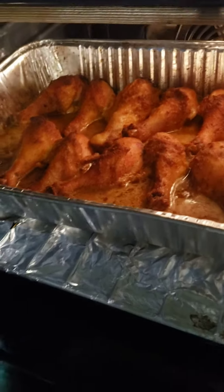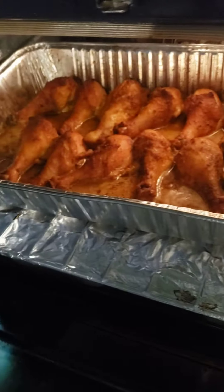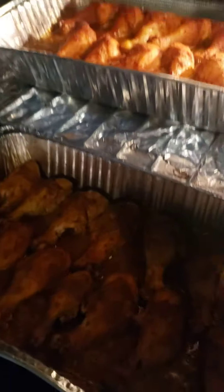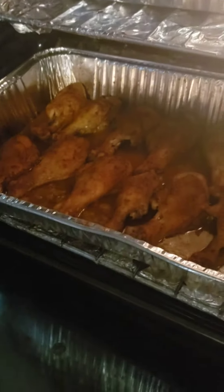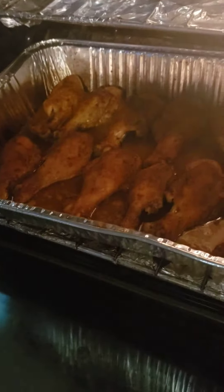Look at there, they're so ready to come out. That's my stove telling me that I need to close the stove — it's getting the heat. There you go.